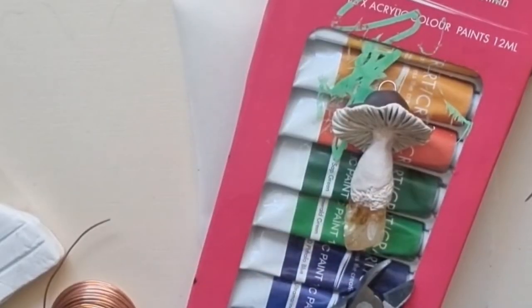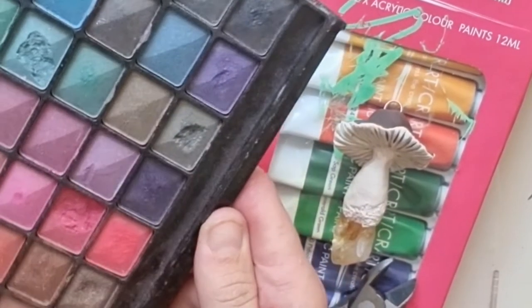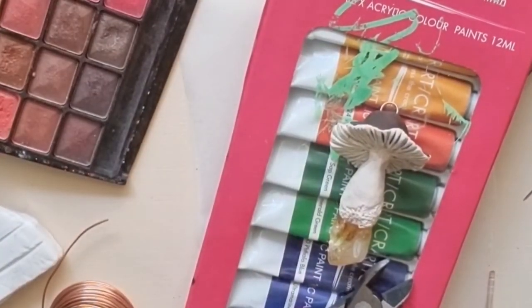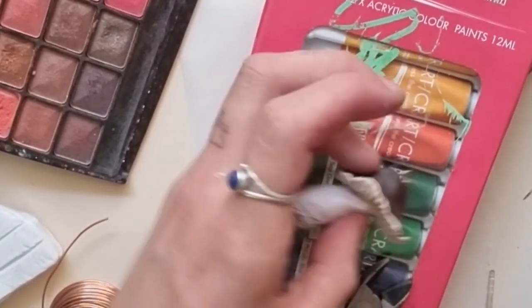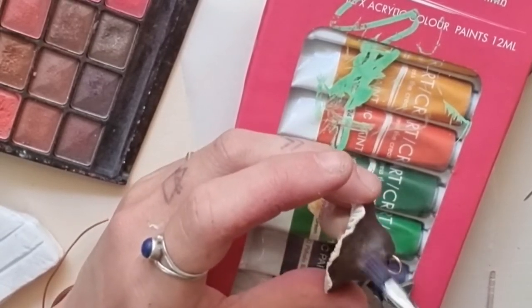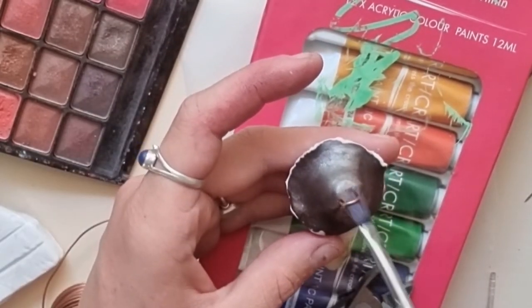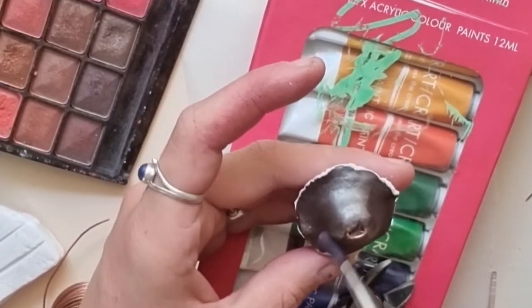I've got my texture that I'm happy with. This is not a necessary part, but I like to sometimes brush a little bit of eyeshadow — I don't wear eyeshadow myself but I use it on mushrooms — just to make it a bit shiny on the top if you want. As I said, not a necessary part of the process, just a little extra thing you can do if you have some eyeshadow hanging around.